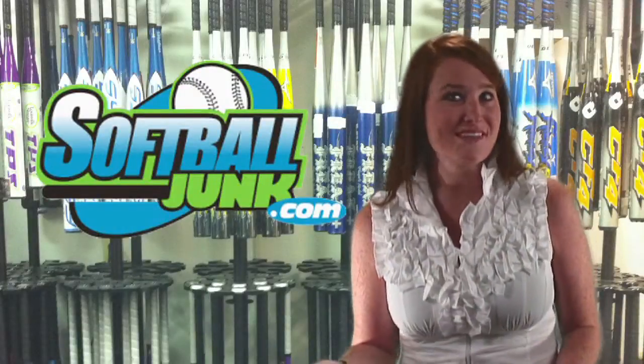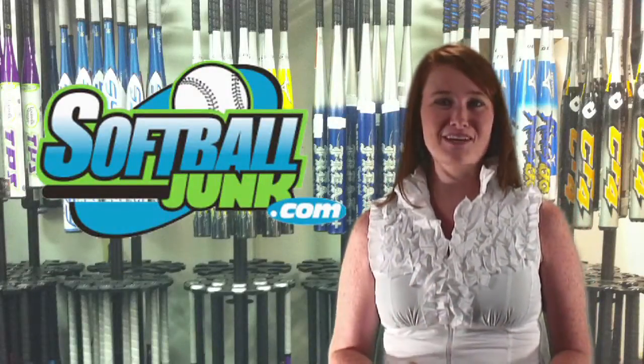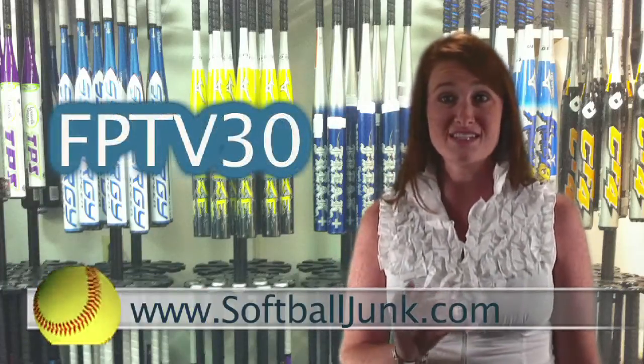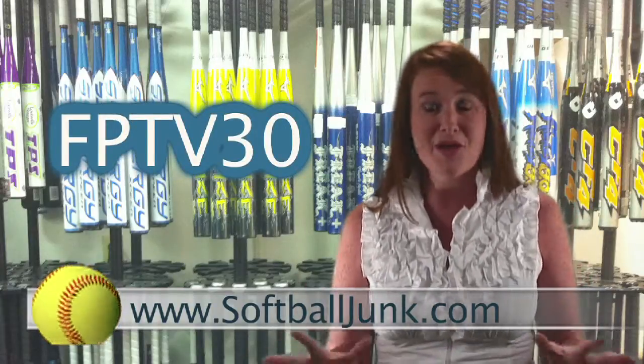Do you need a softball bat? Do you want to save $30? Softballjunk.com is offering an additional $30 discount off the price of all non-sale softball bats on their website. So the next time you buy a bat, go to softballjunk.com and enter the code FPTV30 during checkout — and you just put a cool $30 in your pocket.